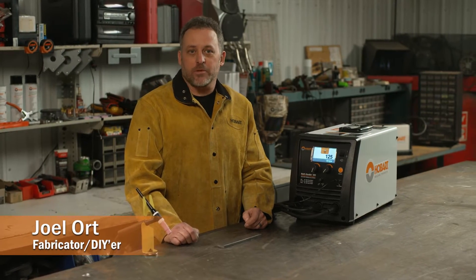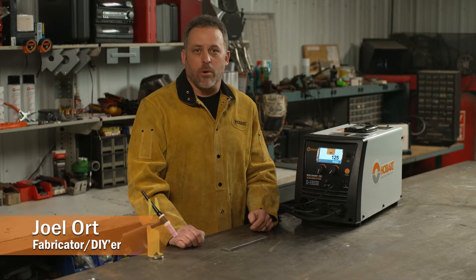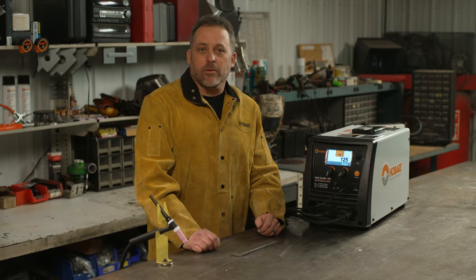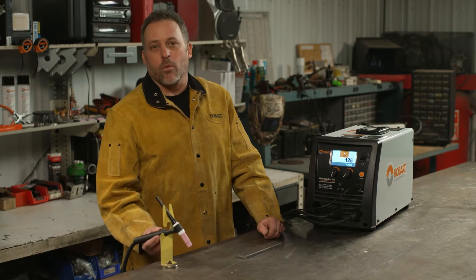I've been asked before, what is the difference between LiftArc and LiftArc remote when TIG welding? Why would I use one over the other? The main difference is starting and controlling the weld current.